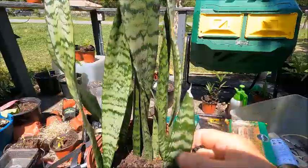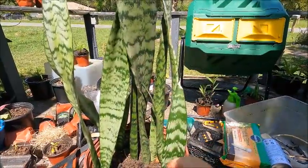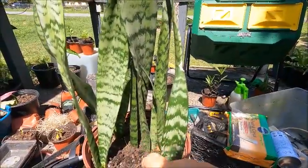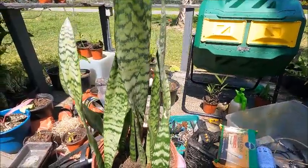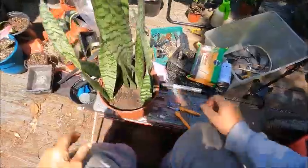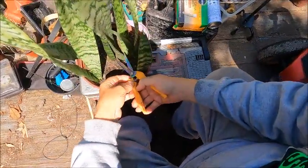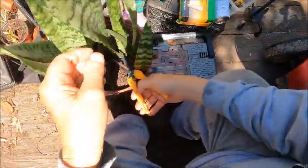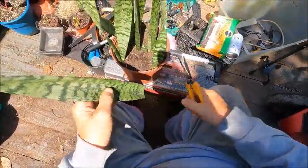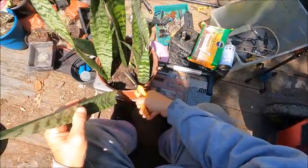These snake plants — mother-in-law's tongues, whatever you want to call them — I'm going to try to propagate some more by cuttings. I'm only doing one leaf. I've never done this before, but I'm going to take this biggest leaf and cut it right there. I don't know if that will sprout something or not.